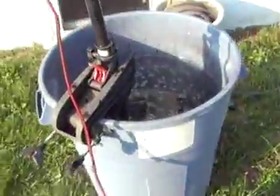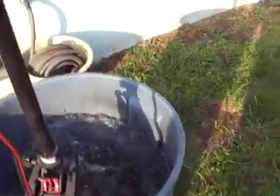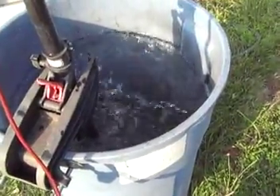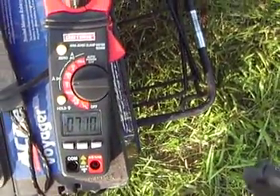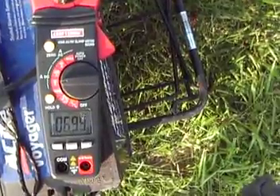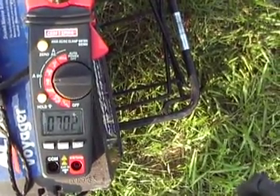I will put the motor on speed one. You can see the prop is turning and the current is seven point one to seven point seven amps — let's just say it's right around seven amps.